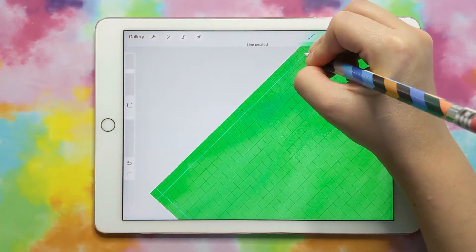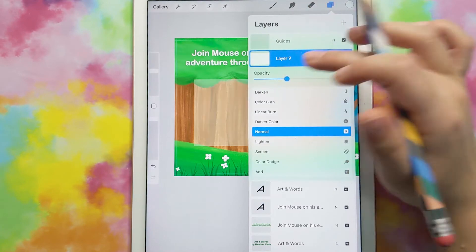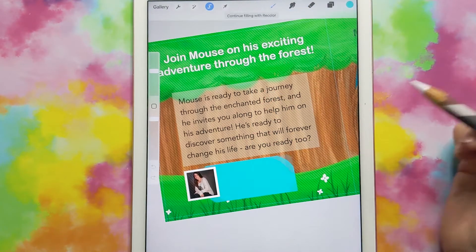Hi, my name is Heather and today I'm going to show you how to create your cover for your children's book for Amazon KDP in Procreate.